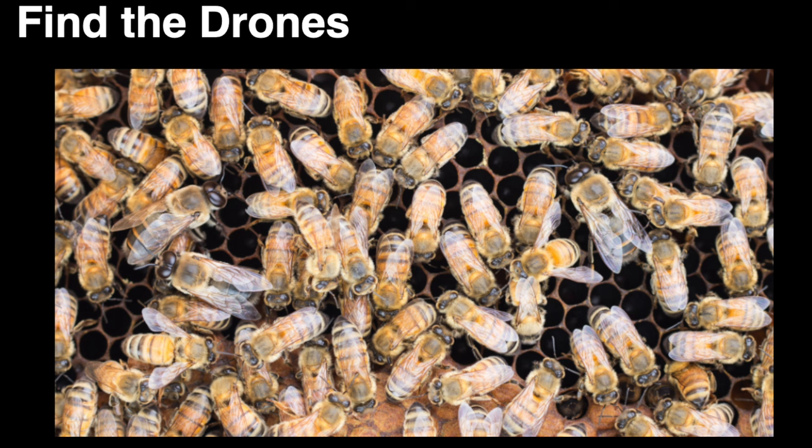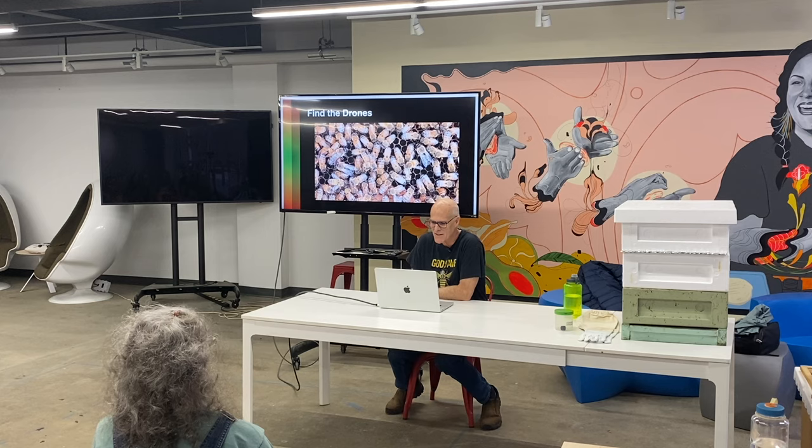Can you look at that and see where the drones are? Look for those big eyes and the wide bodies. They're the 747s in a sea of 727s.